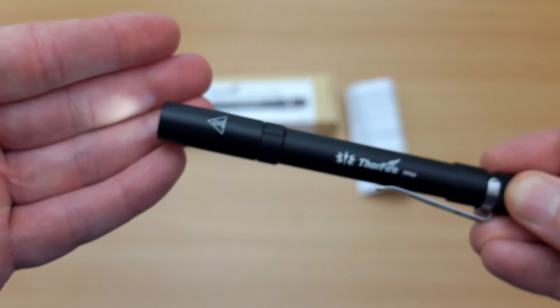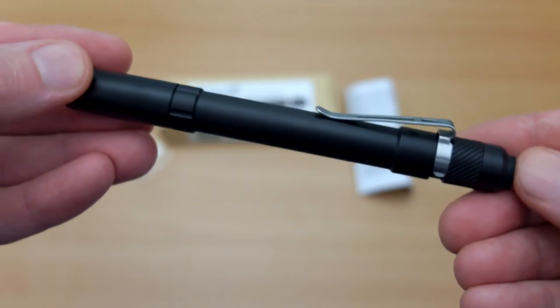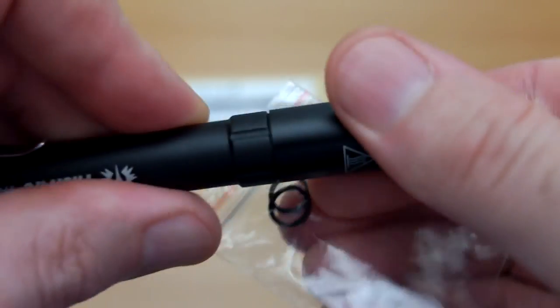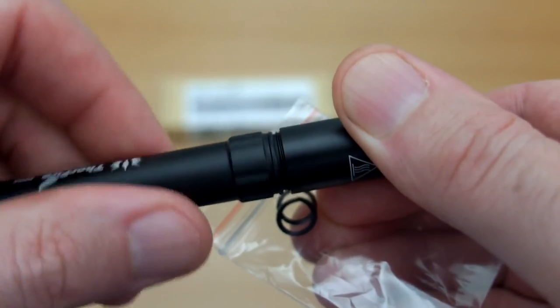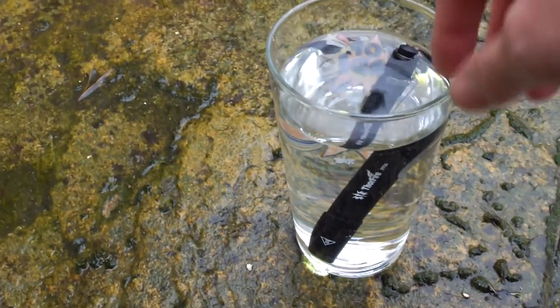Quite happy with the quality on this — it feels very solid and robust. The clip could possibly be a little bit stronger; it seems okay but I might have added a bit more pressure to that. You do get two included o-rings. Just unscrew here and make sure you grease this up — it is greased from the factory with silicone grease, but once in a while it doesn't hurt to add a bit yourself.